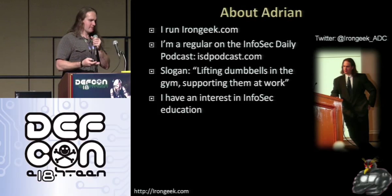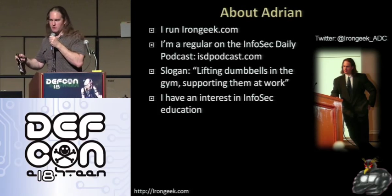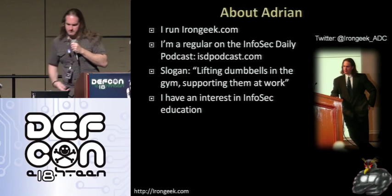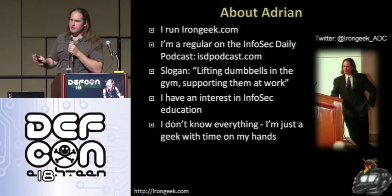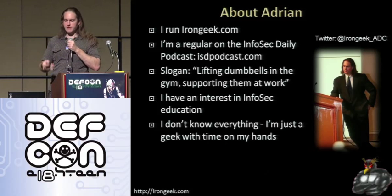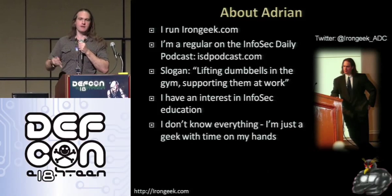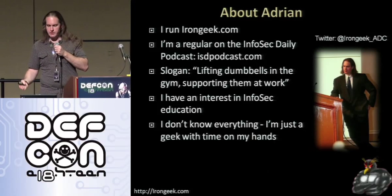I have an interest in Infosec education. One of my main goals is basically to become a professor of sorts that goes around and teaches people about computer security. I'm just a geek with extra time on my hands. While some people might be sitting around playing solitaire, I like to sit around and play desktop tower defense, write security articles, make security videos, and do research.